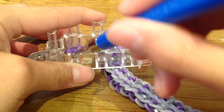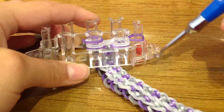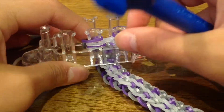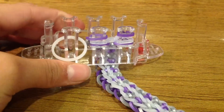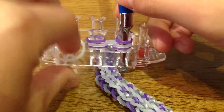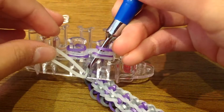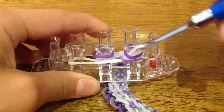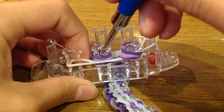Grab your hook, take this metallic band, take it off the pin carefully and place it on this peg. Do the same with the other peg. Now grab your single band and make it loose. Stick your hook in all those bands on the right, get the loose band you just placed with your other hand or finger, and hook it inside all those bands. Then hook it on this peg and stick your hook inside.